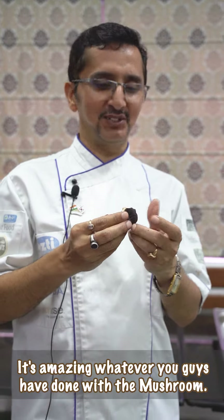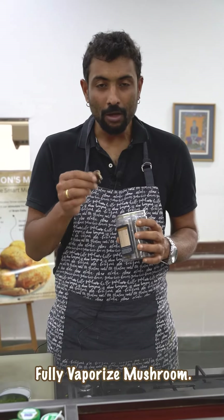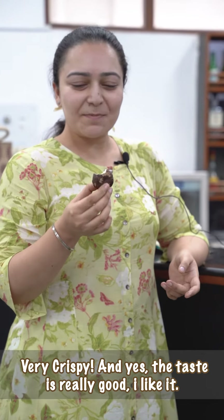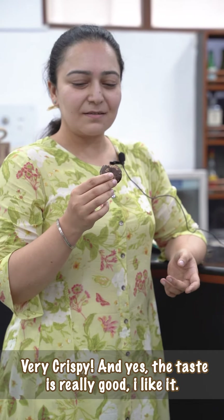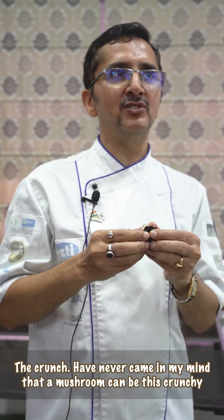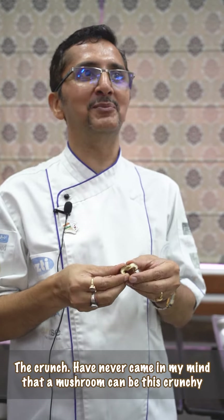It's crunchy. It's amazing. We have done with the mushroom. That's good, I like it. Fully waferized mushroom — this is a game changer, guys. Very crispy, and yes, the taste is very palatable. Very agreeable. I like this. I've never kept in my mind that a mushroom can be this crunchy.